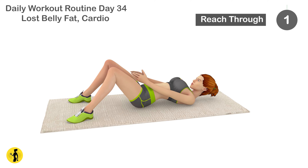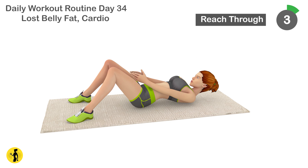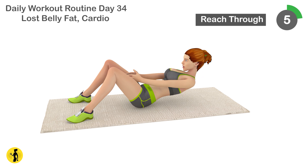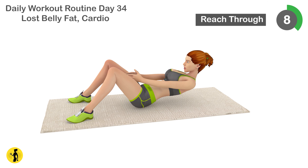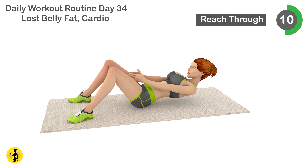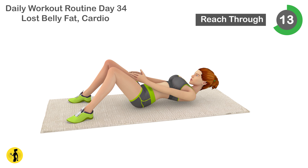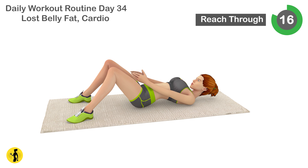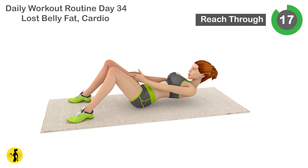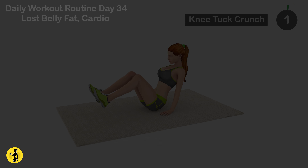Next is reach through. 1, 2, 3, 4, 5, 6, 7, 8, 9, 10, 11, 12, 13, 14, 15, 16, 17, 18, 19, 20. Relax timer for 20 seconds.